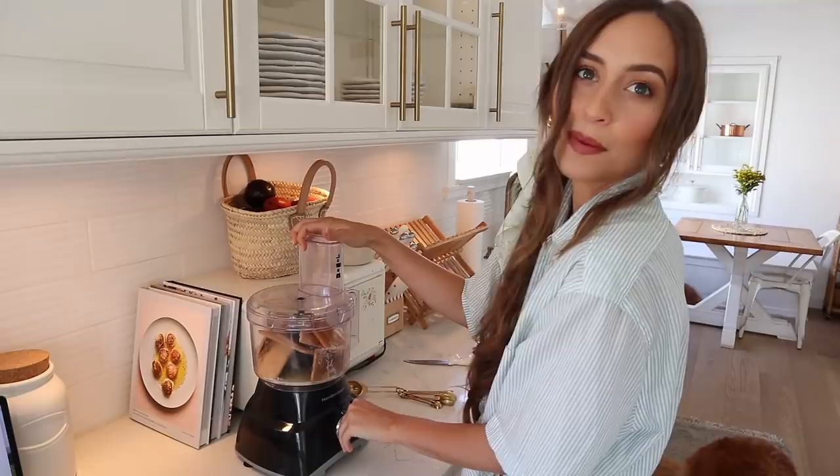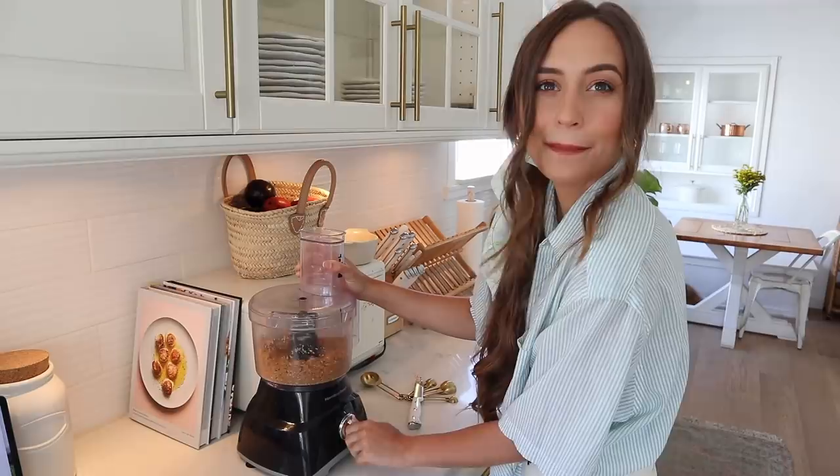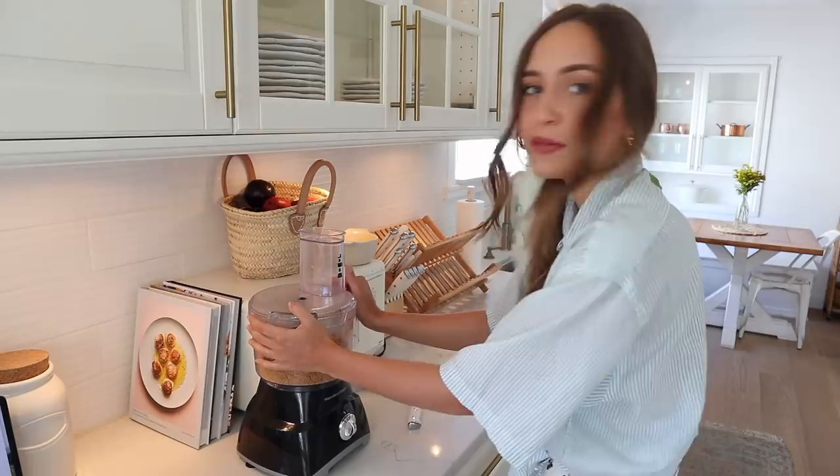Be prepared for a loud noise. I'm going to scrape down the sides a little bit, then pulse it one more time. I think that should be good — and that's it for the crust.